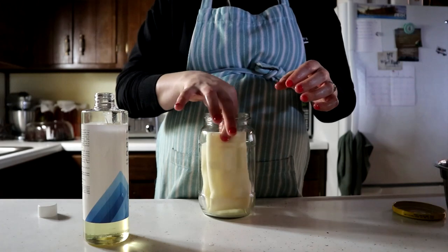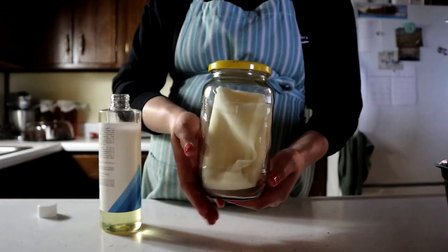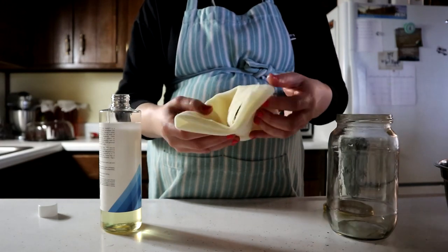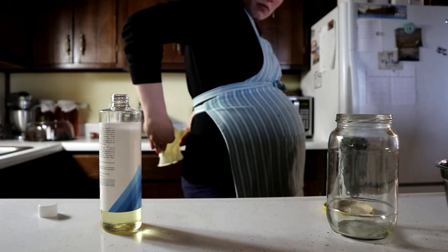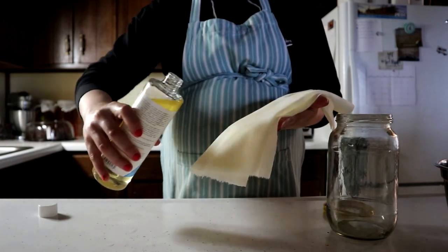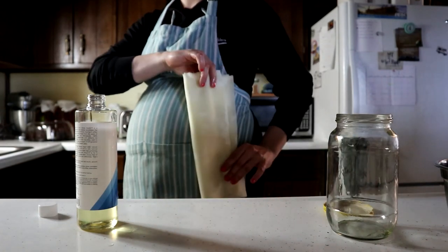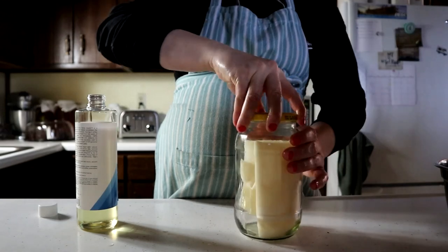After you're done and it's saturated to the amount you want, go ahead and fold it and put it in your jar. Now that your cloth has been saturated with the castor oil, you can use it whenever you want. When you have some time to lay down and relax, take it out and put it on your abdomen or your back. You can put a towel over it, or use saran wrap so it doesn't get on your clothes, and then put a heating pad on top.